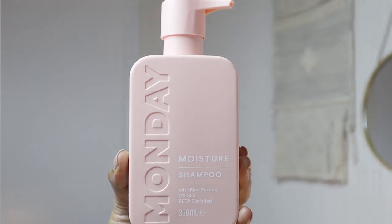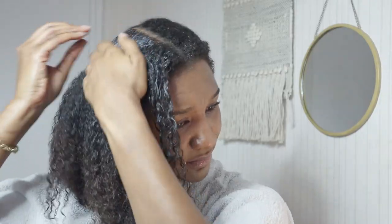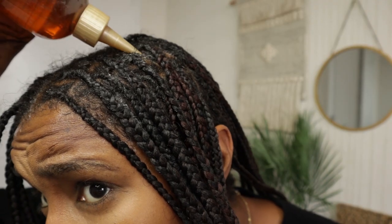So what I'm doing now is using the shampoo from Monday — it's a moisture shampoo that has rice protein in it. I'm just gonna quickly read to you what it says on the back: made with rice protein. And that's what I need in my hair right now, so I'm just going to lather it into my hair and my roots.